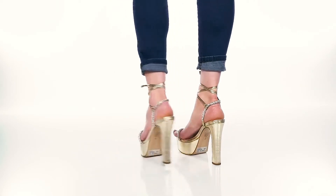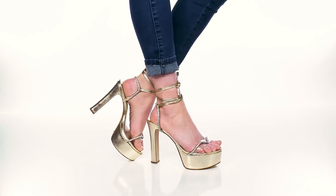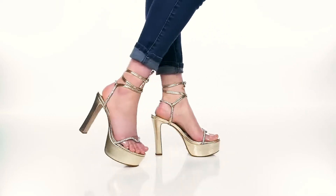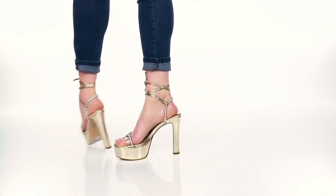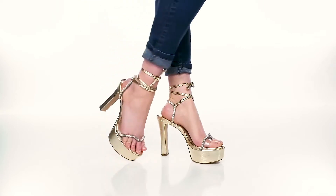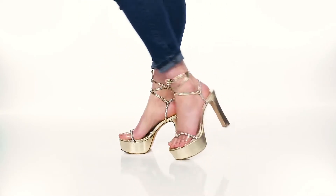You'll enjoy the fact that there is a leather insole that is nicely padded to give you some extra comfort. You'll also enjoy the additional detail of some jewel embellishments on the center strap as well as the front strap. There is a translucent strap that goes around the toes, giving you an on-trend look while adding some extra stability.